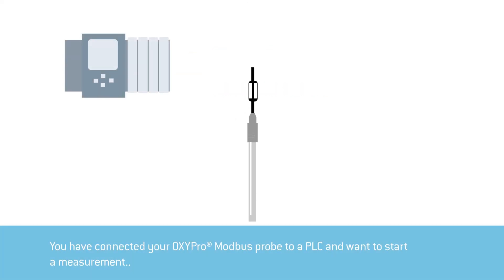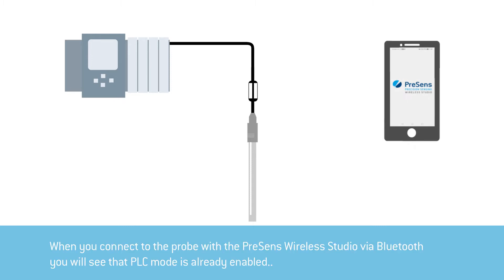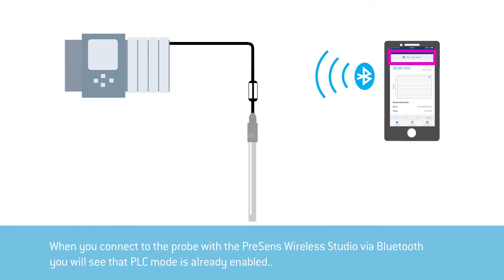You have connected your OxyPro Modbus probe to a PLC and want to start a measurement. If you now connect the probe with the Presence Wireless Studio app via Bluetooth, you will notice that PLC mode is already enabled.